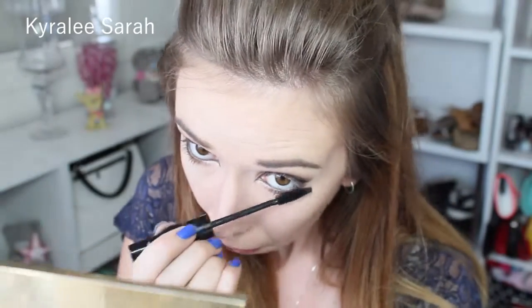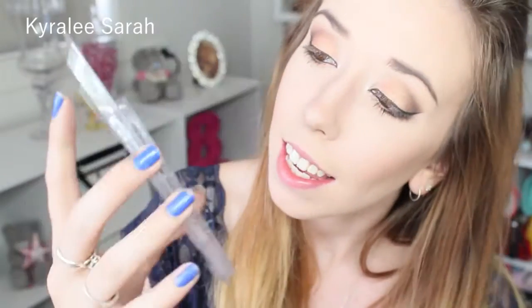Now I'm going to put some of my MAC False Lashes mascara in False Black onto my bottom lashes. Now I'm getting my premium eyelashes in T13.